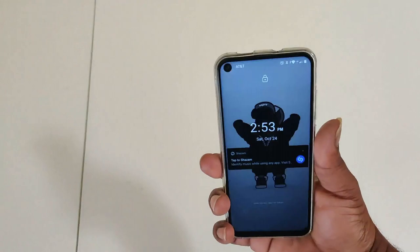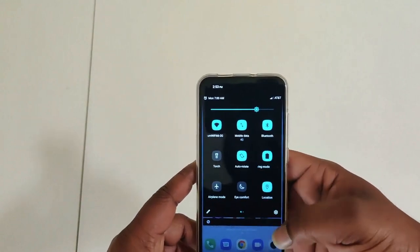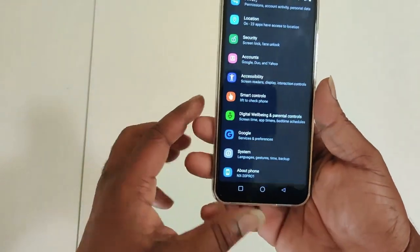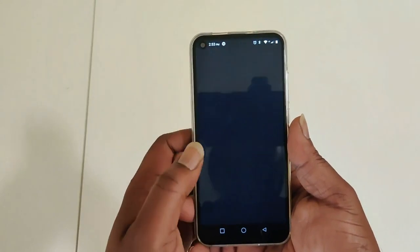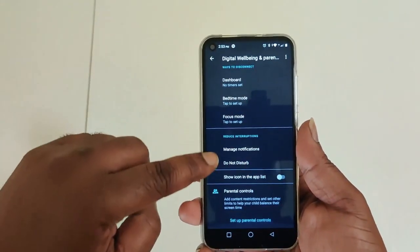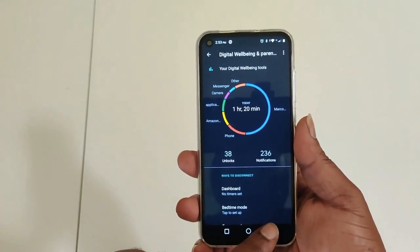Going into Settings and scrolling to the bottom, you can see 'About Phone' shows NX20 Pro 1, which is the NX20 Pro Plus — this is the limited edition with the cotton candy back. Above that under System, you have Services and Preferences. You also have Digital Wellbeing and Parental Controls, so if you're a parent managing a child's phone, you can set those up. Digital Wellbeing shows how often you're on your phone, how many times you unlock it, and how many notifications you had — so you can keep that in check.